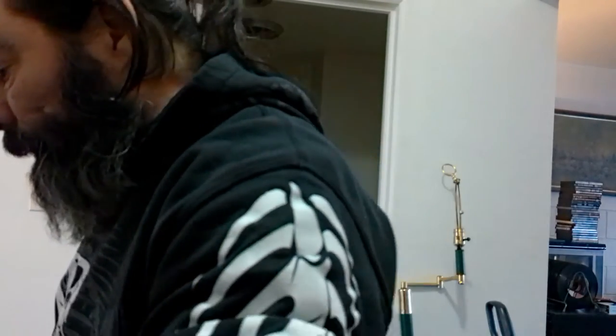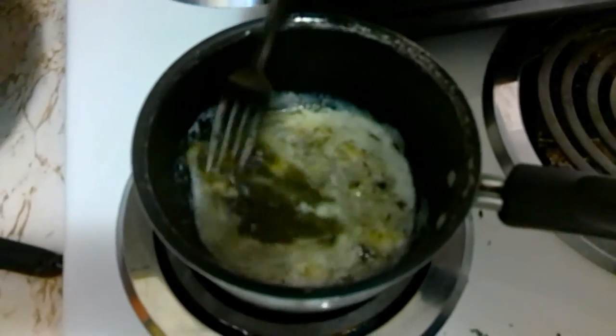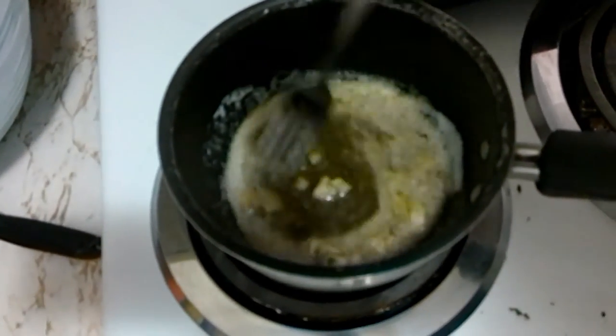A little bit of salt on the chicken, pepper in with the butter. Now I use parsley, sage, rosemary, and thyme in the butter. All of that goes in the butter here. This is my sage. And we give it a nice good stir like this.